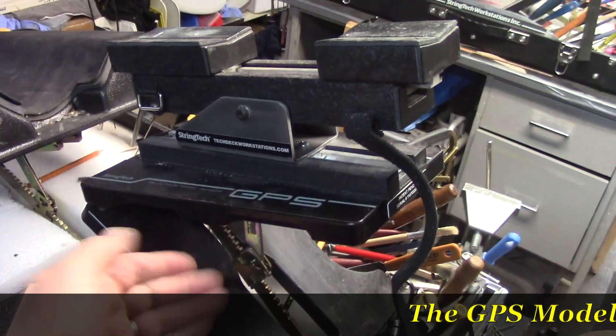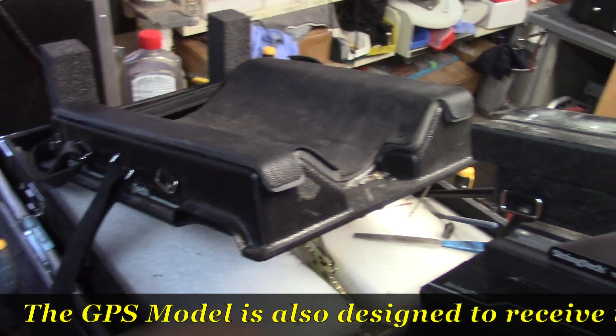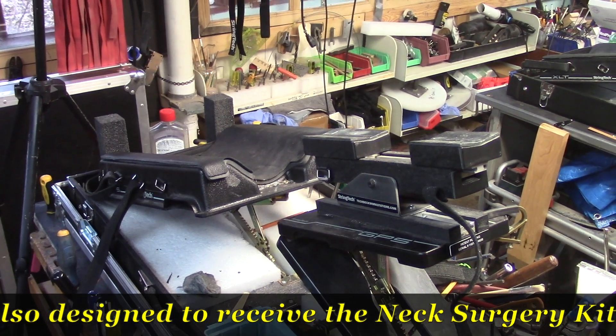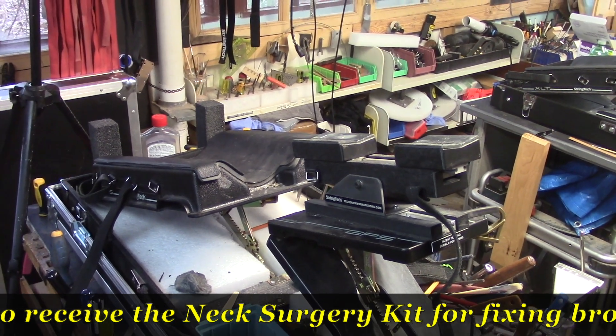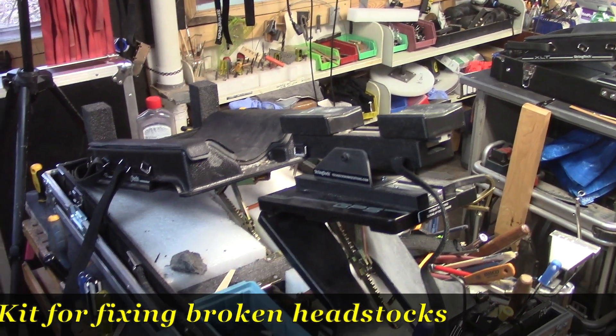You've got 20 indexing positions for each platform — 20 times 20 — and then the third platform adds another 20. Flying V, round-back guitar, arch-top guitar, Tele, upright bass — you can support the neck and the body simultaneously or individually.